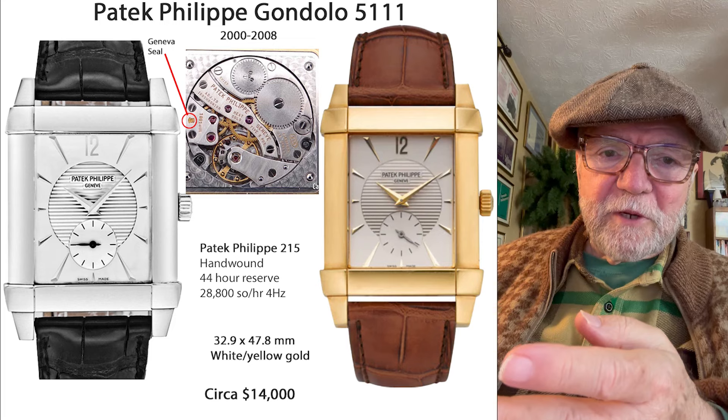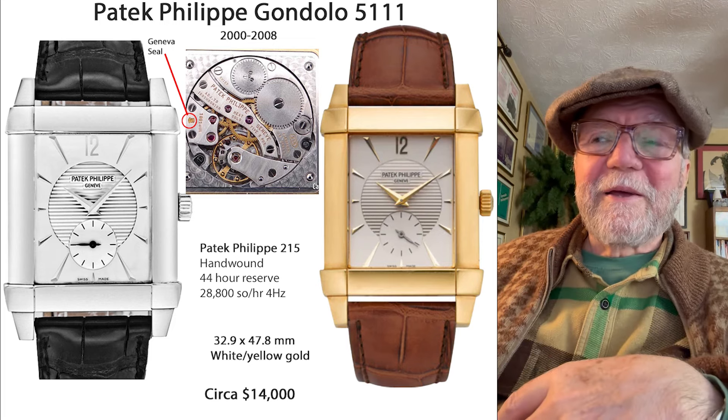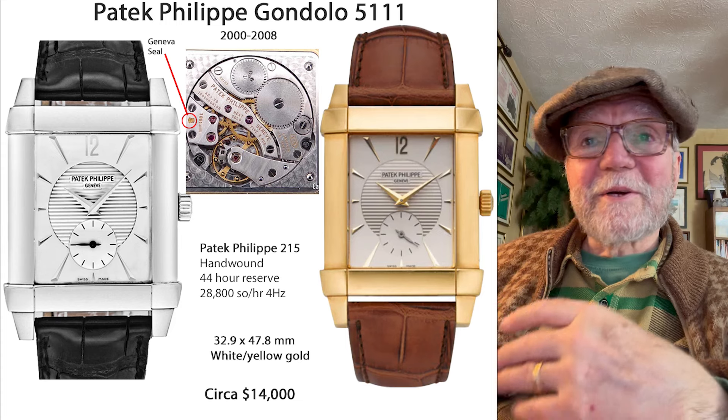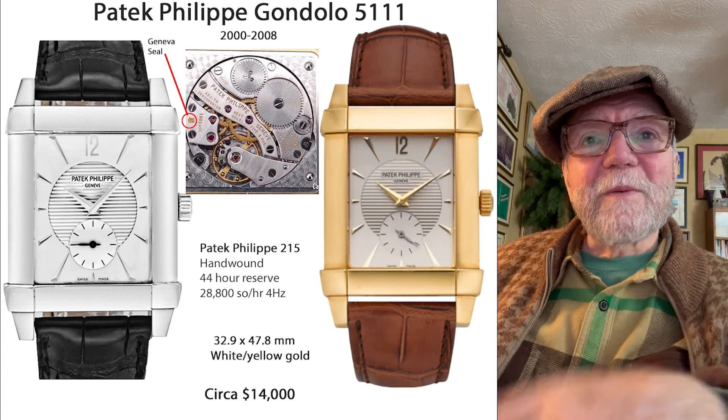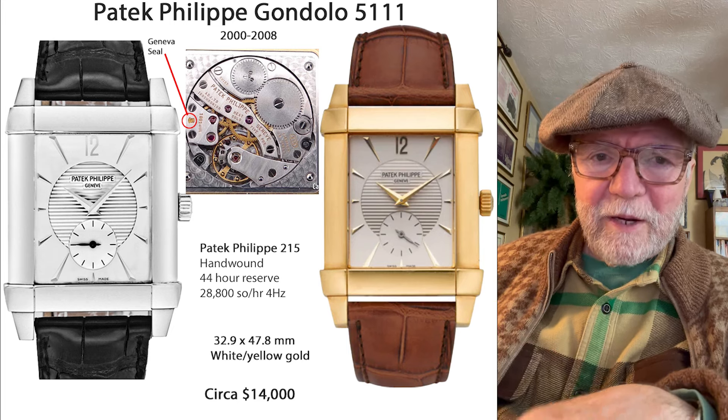At that time, they lost their Geneva Seal — they no longer have the Geneva Seal. So it was a Patek Philippe, and I've always liked Patek Philippe, but once they put the silicon in, I might just forget about it.